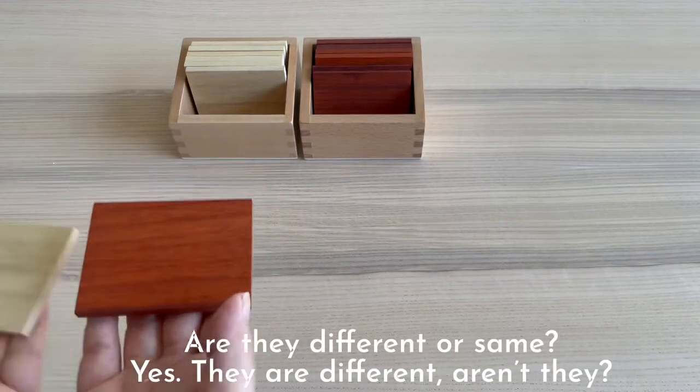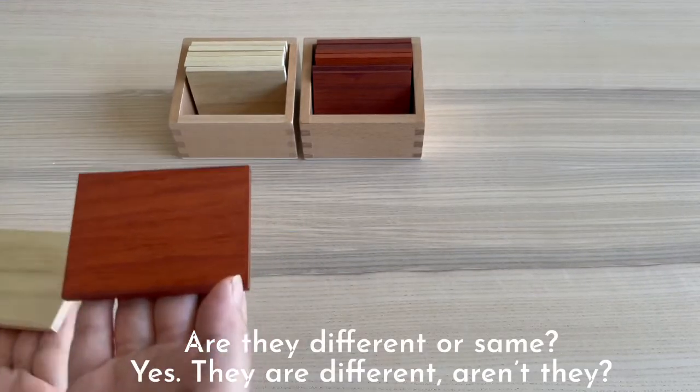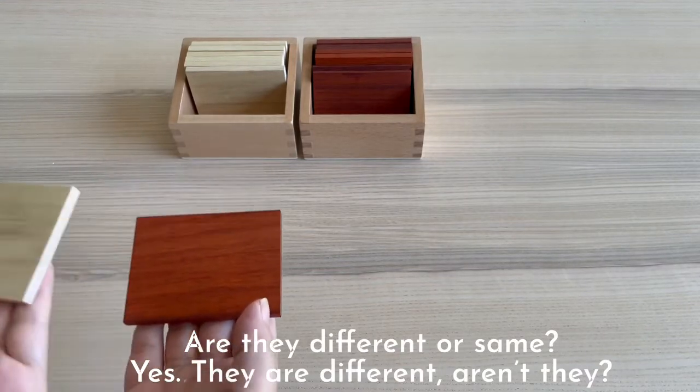Is it different or the same? Yes, it's different, isn't it?